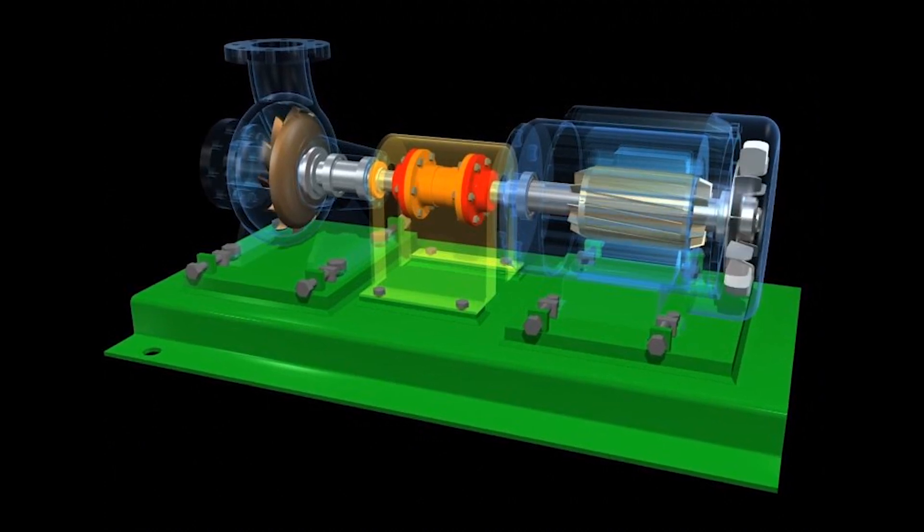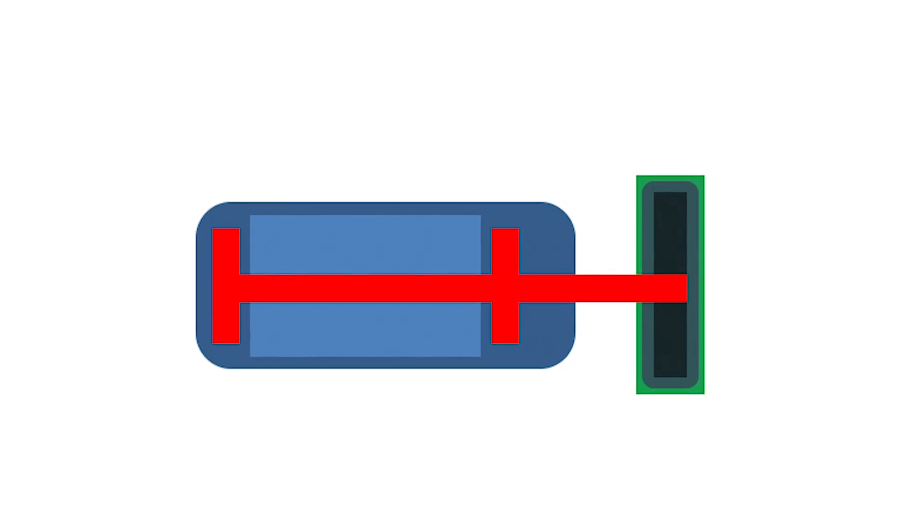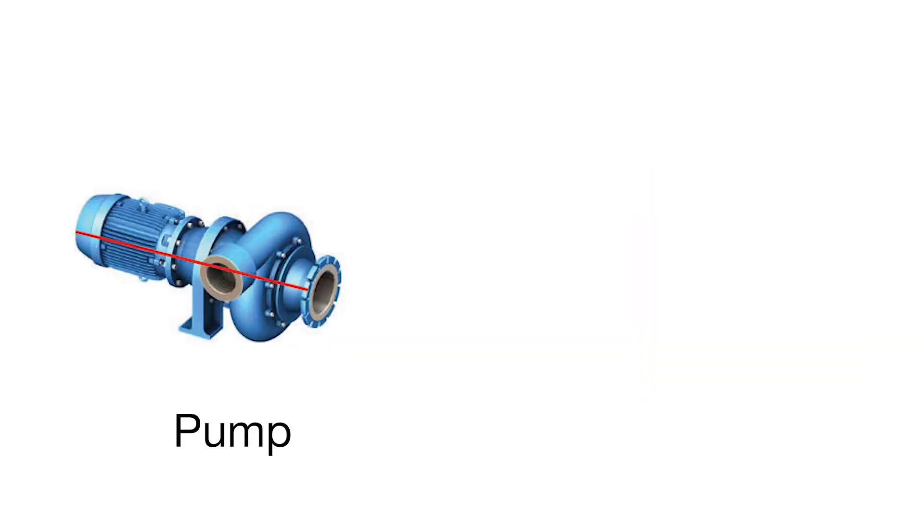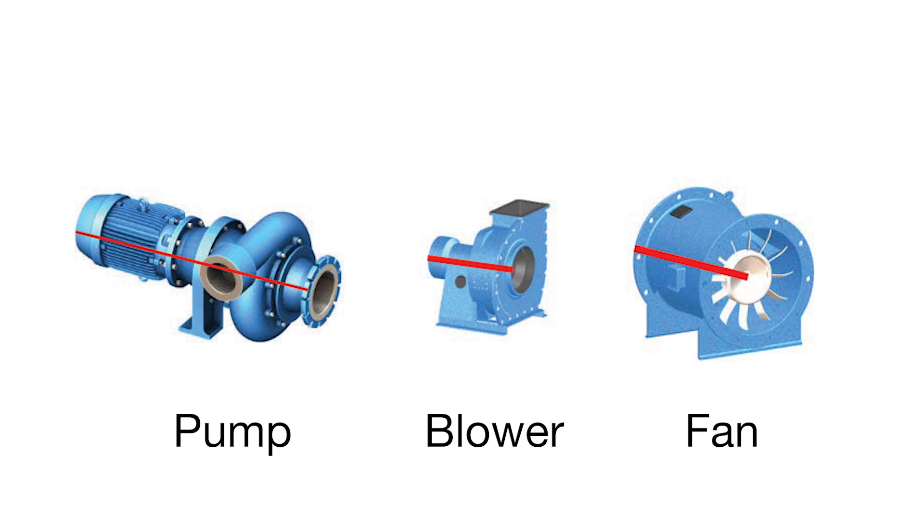Use the instructions in this video for a single motor shaft with two bearings and something on the end of the shaft, such as a pump, a blower, a fan, or other machine types including compressors.